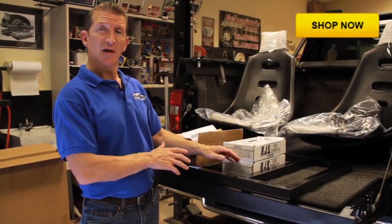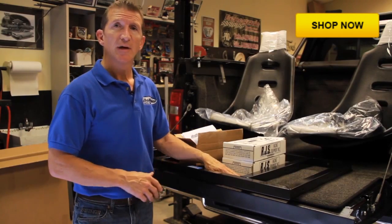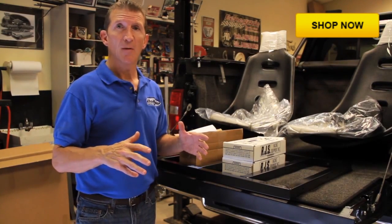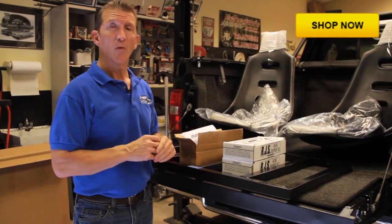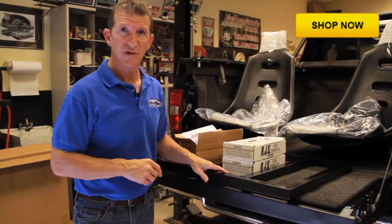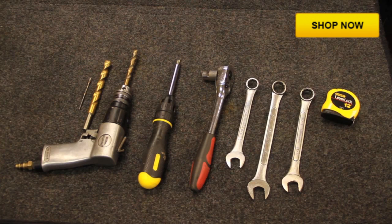This particular truck has a carpeted bed liner. The BedRider will work with any type of bed liner or without one, but we recommend removing the bed liner before proceeding with the installation. These are all the tools you'll need for a successful installation.